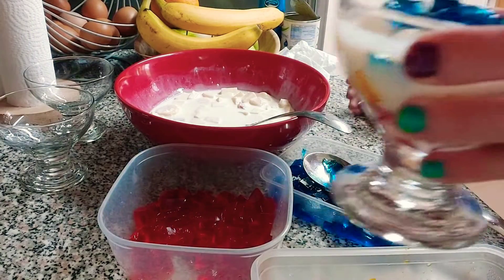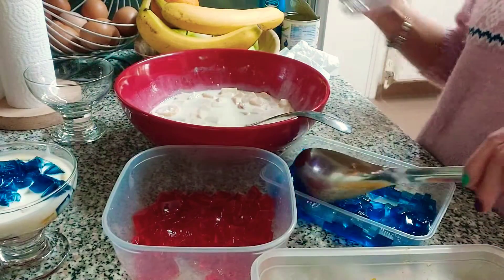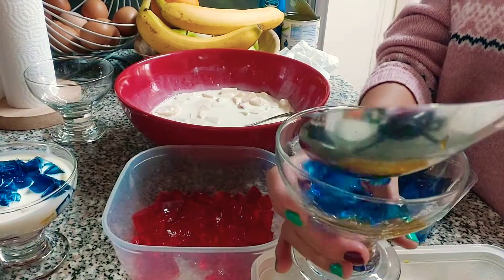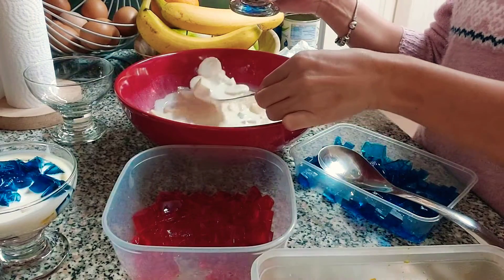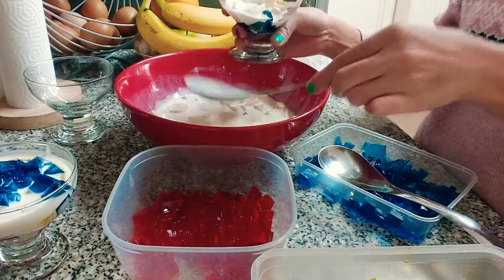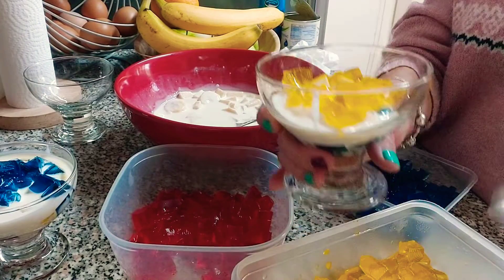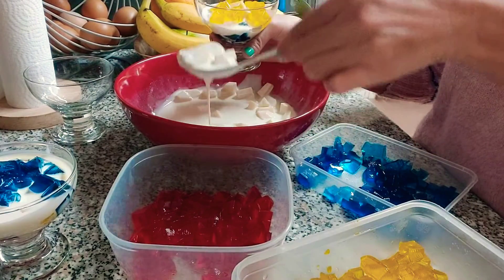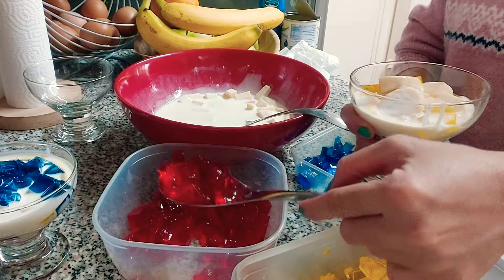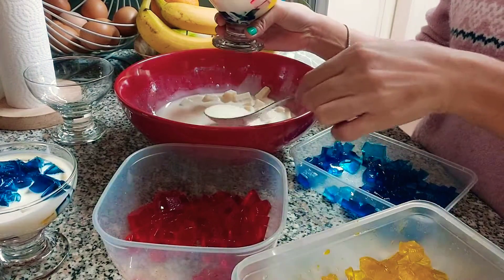We're going to do it again. This time we're going to put the blue one first, then fruit salad, then the yellow one, then fruit salad again, then the red one on top — same but just red on top — and then a bit of cream.